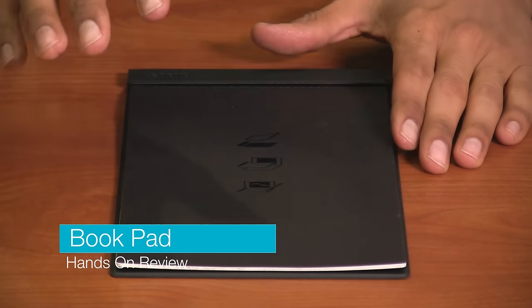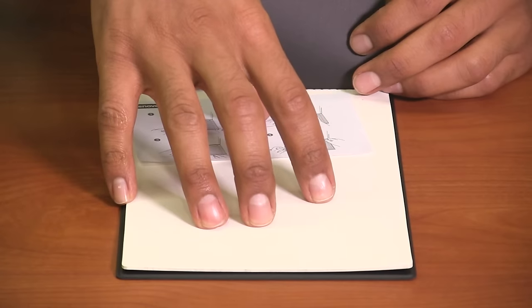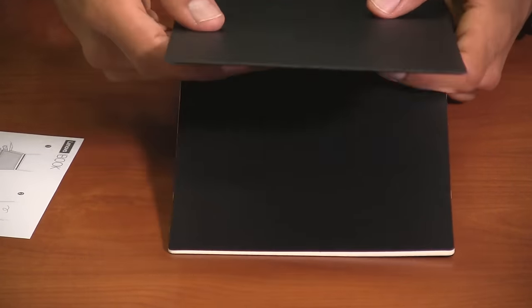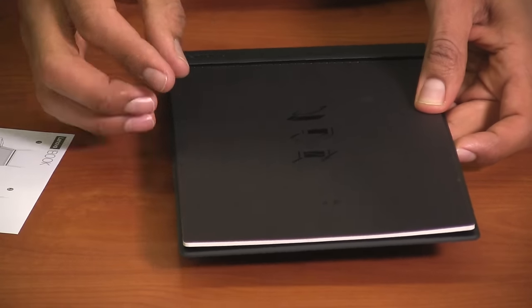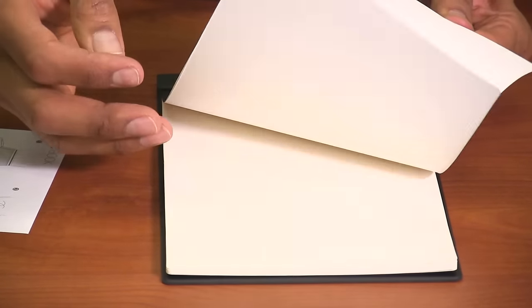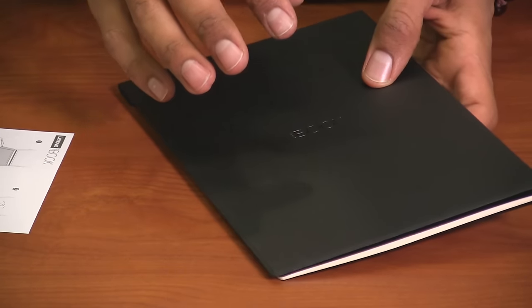Another accessory that the Yoga Book comes with is the book pad. It looks and feels like an ordinary notepad — nothing special, though it does come with nice instructions on how to use it and how to place it within the Yoga Book. When you flip it over, the pad has a nice little weight and the back feels a little magnetic, so when you place it on the Yoga Book it kind of snaps on, which is pretty cool. The paper is just regular paper with a nice grid, but the magnetic back is where all the magic happens.